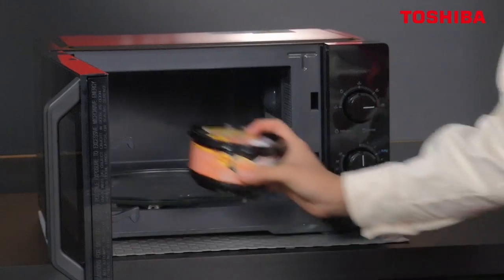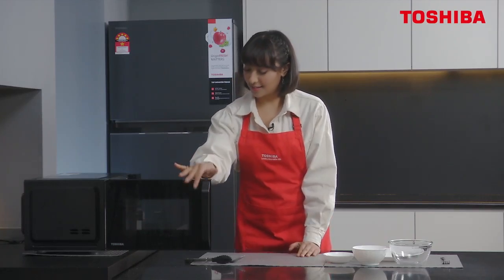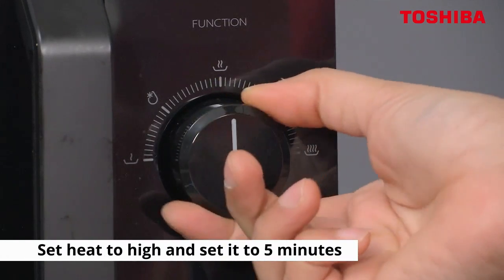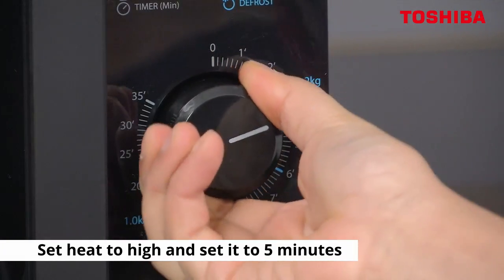Now we're going to pop it in. You can put both in because it fits. Close it. Now we're going to make sure that the heat is on high and set it to five minutes, okay?